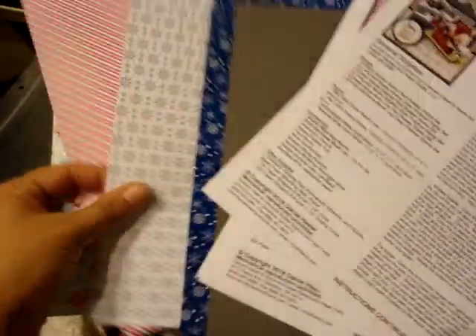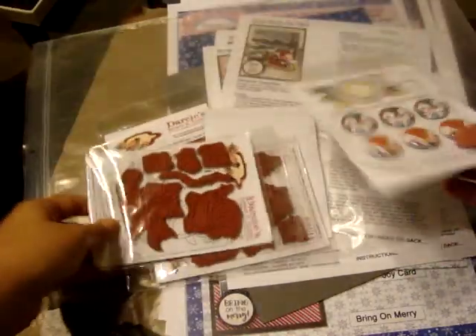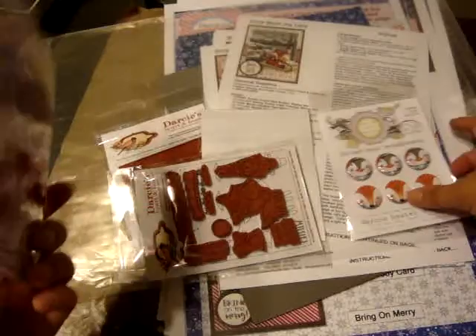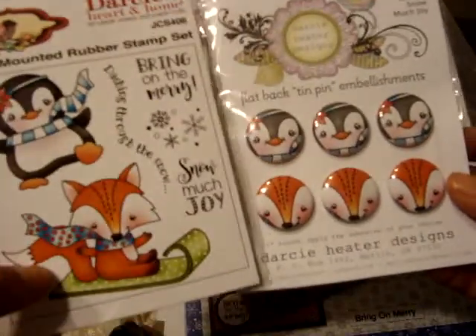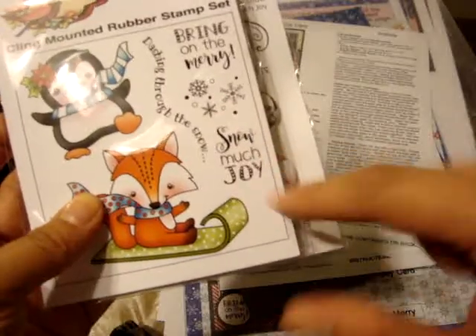For the stamps, this month's kit comes with this one called 'Snow Much Joy,' and here are the little tin pins that come with it. I love this little penguin — I think he's super cute. And the little fox says 'Bring on the Merry,' 'Dashing Through the Snow,' and 'Snow Much Fun.'